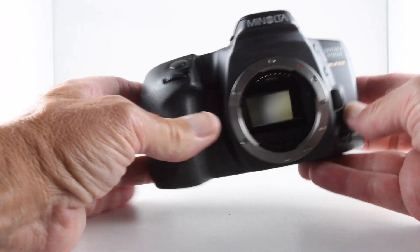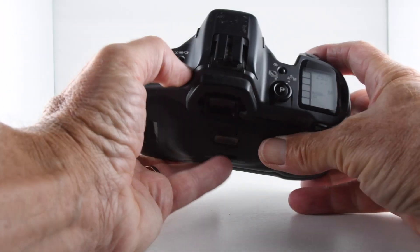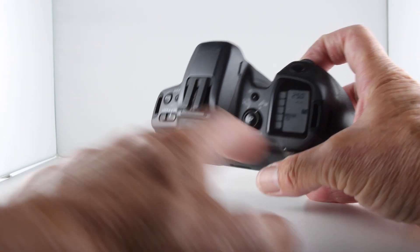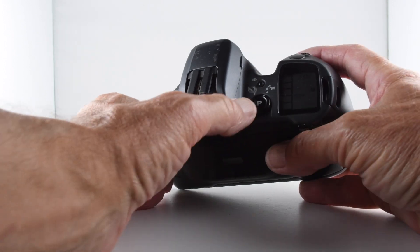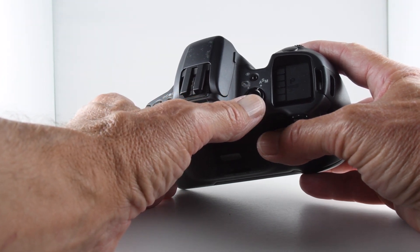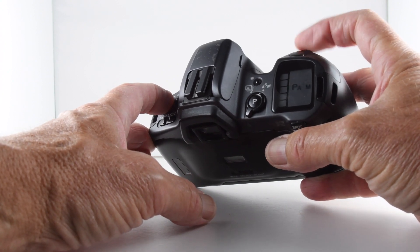On the top of the camera we have our command dial and shutter release, along with our on/off switch. Switching it on reveals the liquid crystal display. To the right we have a factory reset button and a P button which sets the camera to program mode. By pressing the mode button and rotating the command dial we can also cycle through aperture priority, shutter priority, and manual modes.